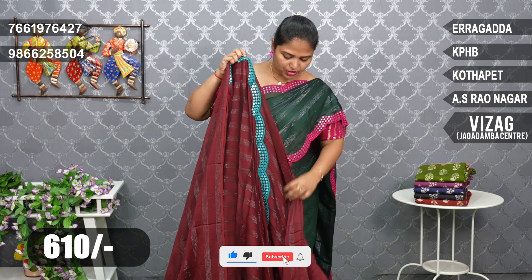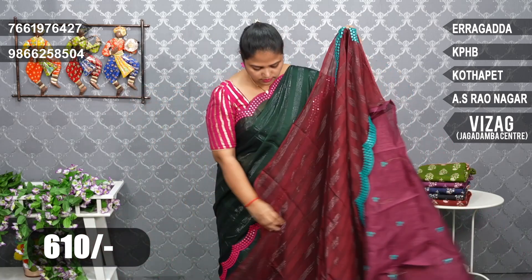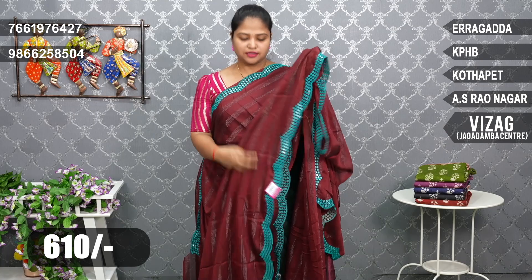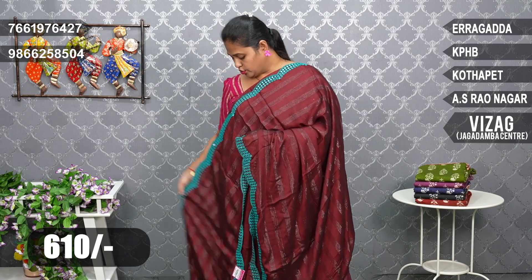Next is a dark snuff color with peacock green cutwork border. The cutwork design here is different from the previous ones. The price is also 610 rupees.